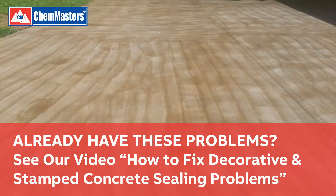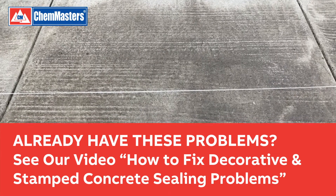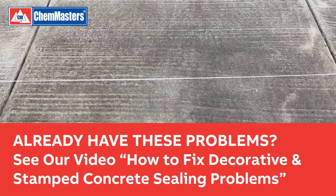If your concrete already has roller marks or tiger striping, see our video: How to Fix Decorative and Stamped Concrete Sealing Problems.